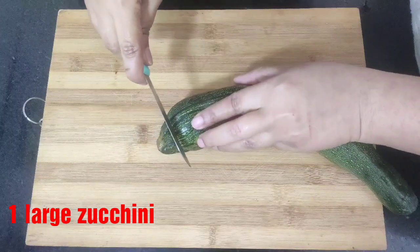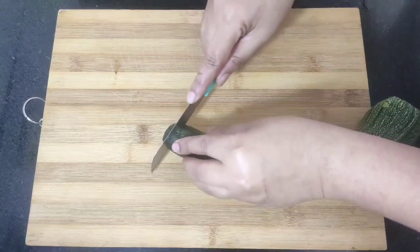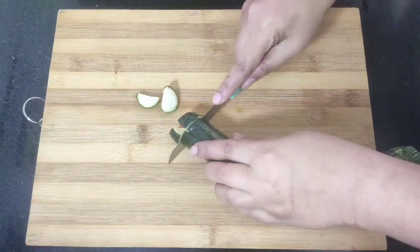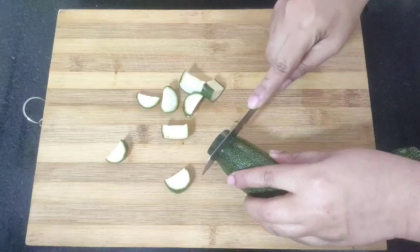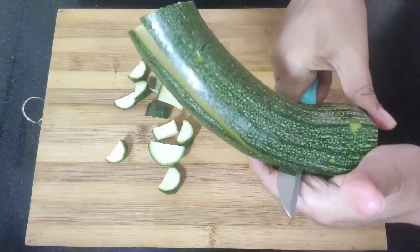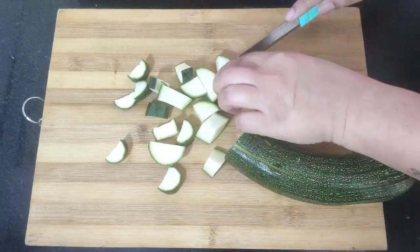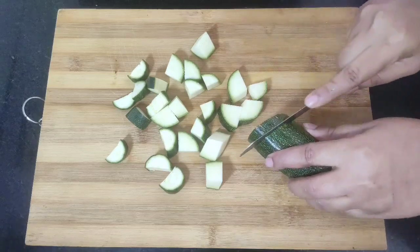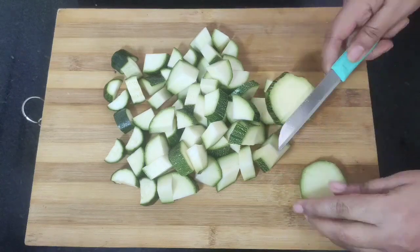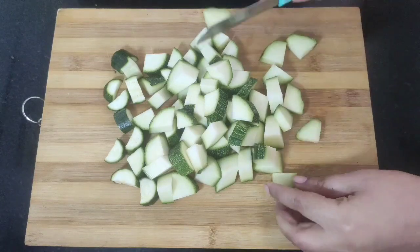I have taken one large zucchini as I am making for two people. Cut both the ends first. I will slice the narrow part of the zucchini into semicircle shape, and as the zucchini gets broader I will slice them into four parts like this. Make slices slightly thick. Slicing of the zucchini is done.